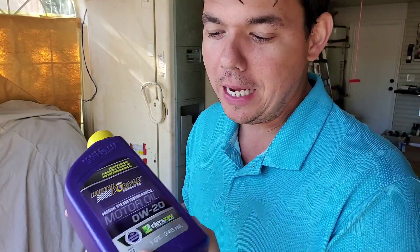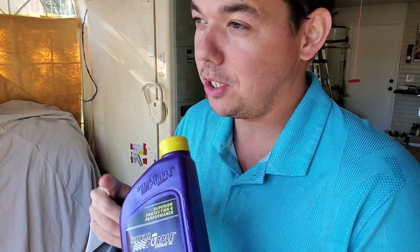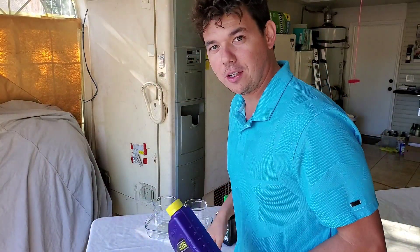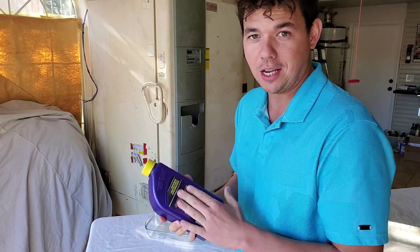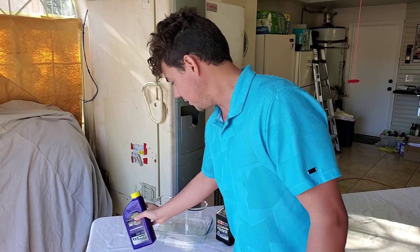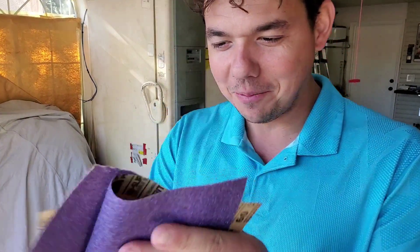Up to 80% of the wear on a motor is during that cold start, so it just depends on where you live. Obviously, even if you live in Florida, Texas, or California — I have a lot of people from there that love the products — it's definitely still going to make a big difference. So that's the sound you get with the mineral oil.